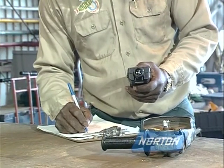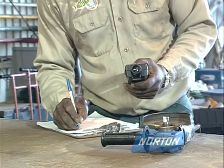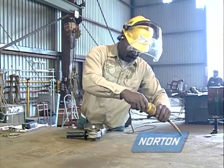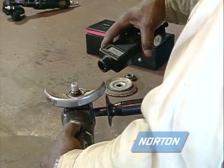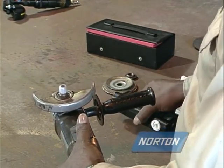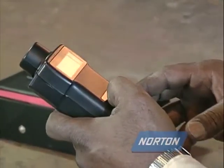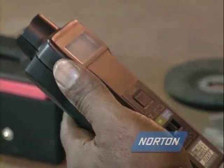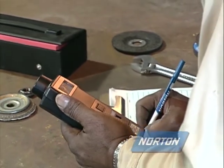There is more than one type of tachometer. In this demonstration, a photo tachometer is being used to check the speed. Plug the machine back in and direct the light beam at the tape. Start the machine and take a reading. The speed reading along with the date and serial number of the machine are recorded. Careful logs of the machines promote proper maintenance and allow you to see when the machine's speed changes over a period of time.